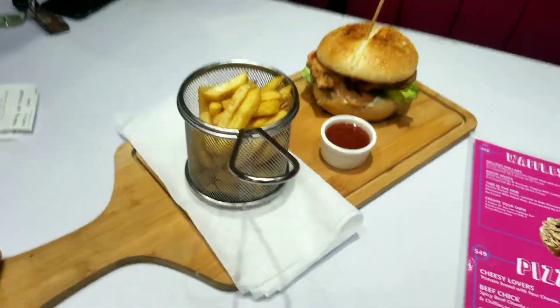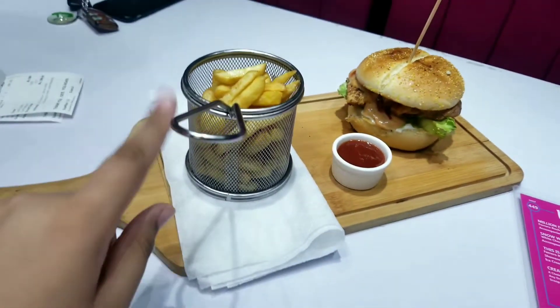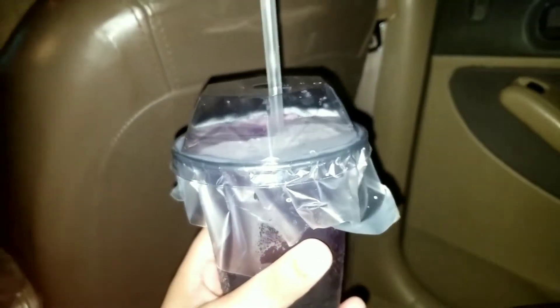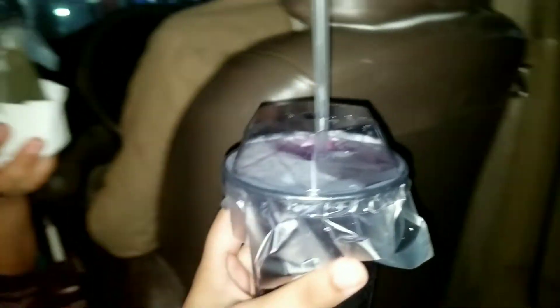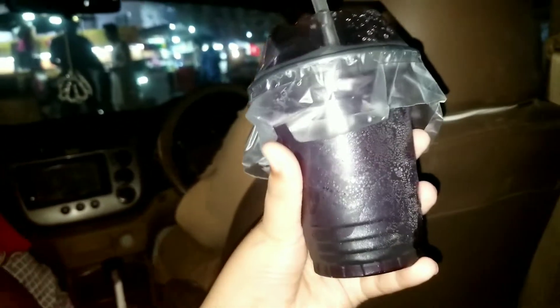Finally the blood burger has arrived with fries. I took lemon because I didn't want to eat the burger since it was too spicy. So I've had mom's lemon and my all-time favorite blueberry.